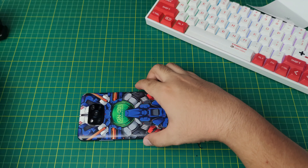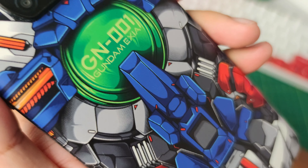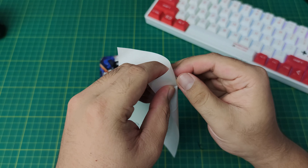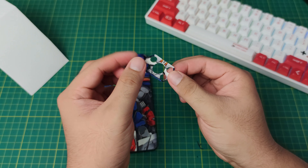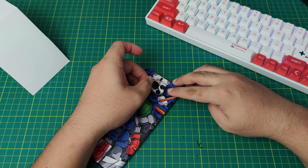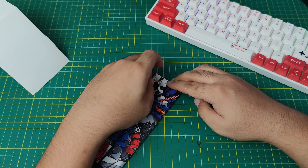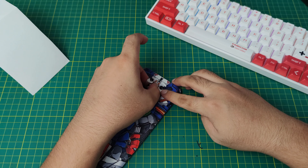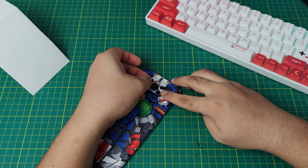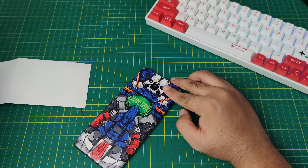Let's move on to the camera part. Let's take a closer look again — with the skin installed, it looks awesome. The last part is the camera; let's install it. After a couple of adjustments to get the alignment right, that should do it.